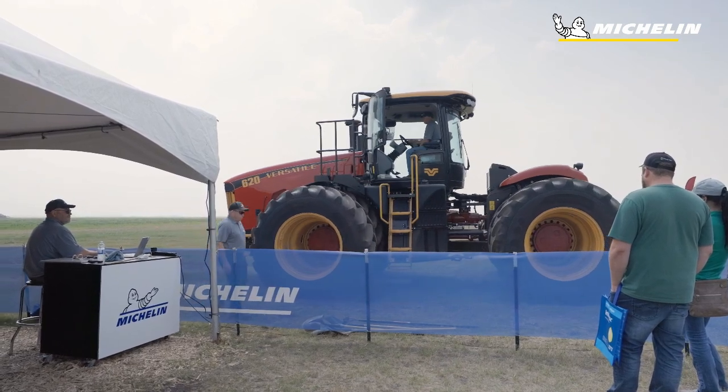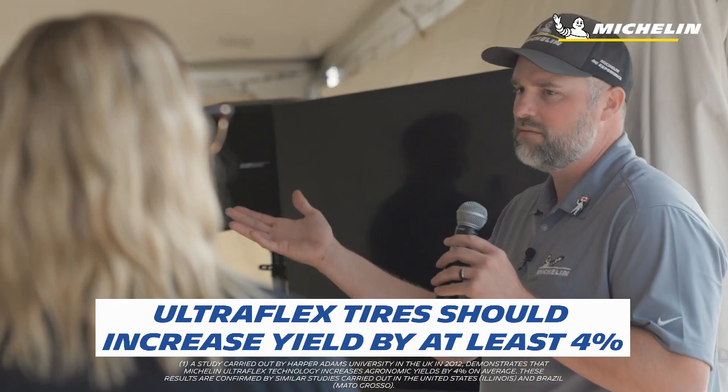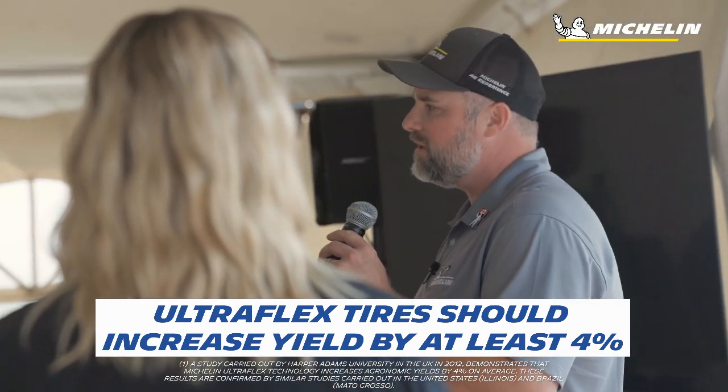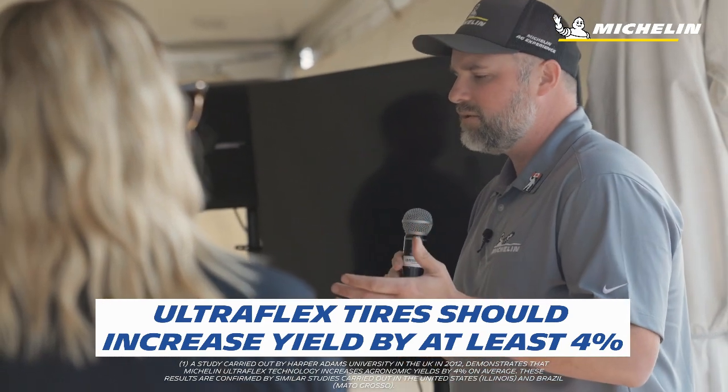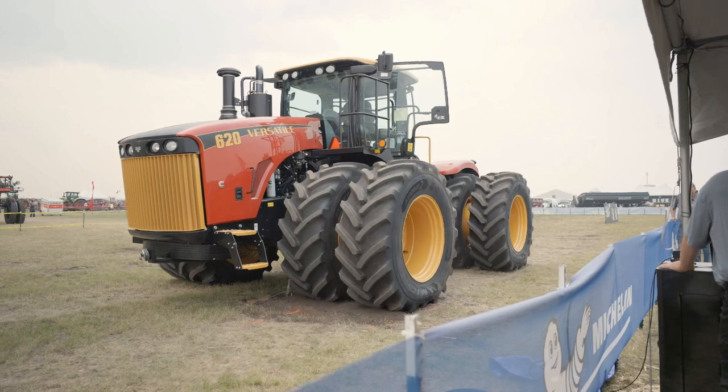That footprint isn't just helping with compaction. We've had several independent studies done over the years by multiple universities showing that utilizing an Ultraflex tire — making sure you're at the lowest possible pressure on everything touching 90% of your ground — will give you at least a 4% yield gain. Beyond yield, you get better machine efficiency: you're not slipping as much, so you're getting through fields faster, saving time — probably the biggest commodity for any farmer. It also makes the machine more fuel-efficient. There are a lot of other things that come along with the right tires, the right pressure, and the right footprint, making your whole operation more optimal, more efficient, and overall better.